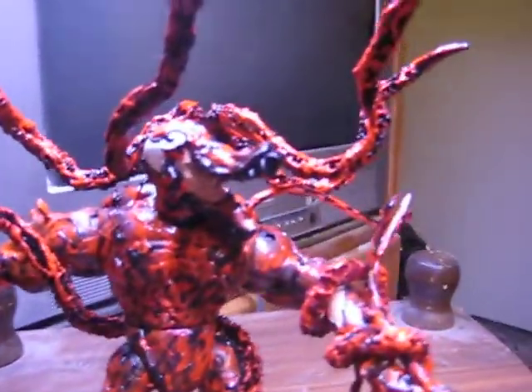Okay, ladies and gentlemen, eBears and YouTubers, this is another custom that I am very proud of. He was constructed from the base of a Venom figure from Marvel Classics. I went ahead and took out his tongue and took off about half of his face to reveal more of the insane look. This is my custom Carnage figure.